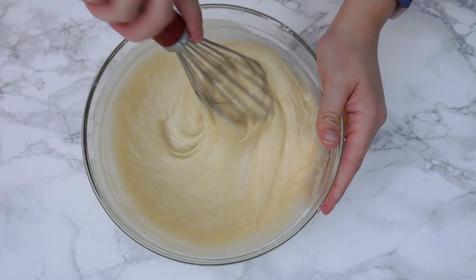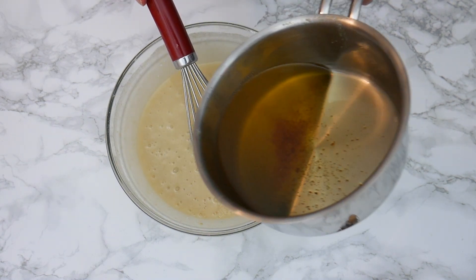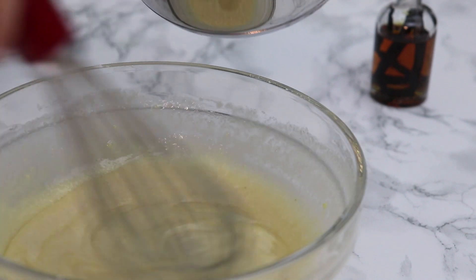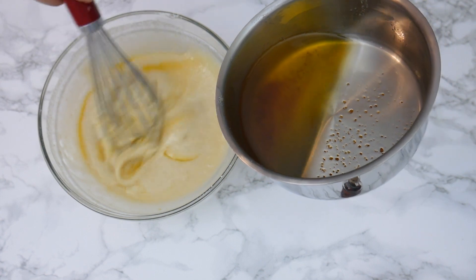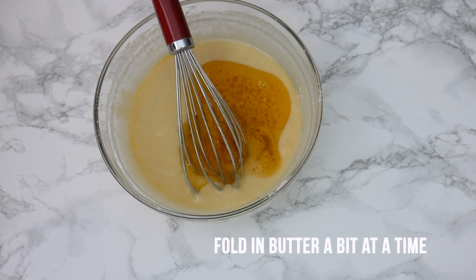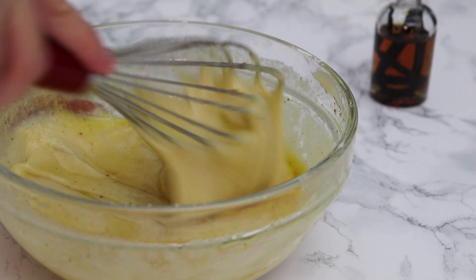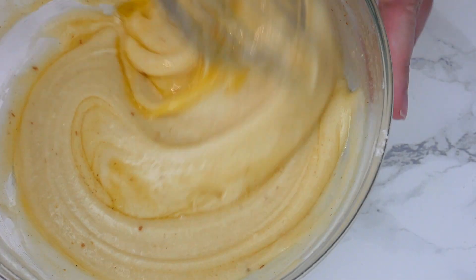Once you have a nice smooth paste, we're ready to add the brown butter. I've melted my butter and let it brown — if you don't know how to do this, check out the video linked in the description. The butter should be slightly cooled but can still be slightly warm when you add it to the batter. I'm using the whisk to fold the fat in, doing it in small additions, and at the end I gently whisk it all together in folding motions, building a little bit of air.